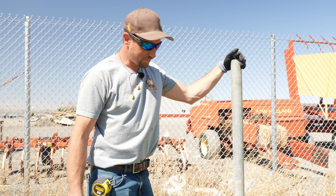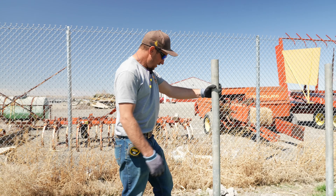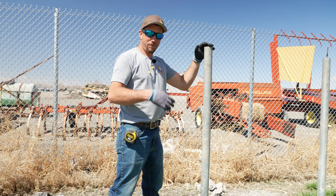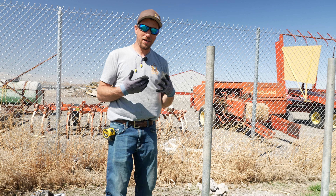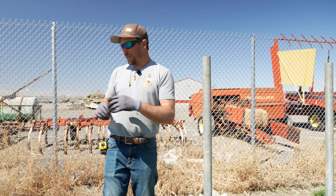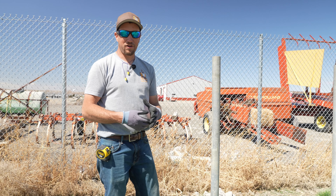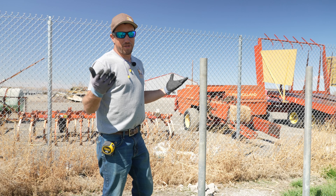We set this post in concrete a couple weeks ago, and I'm wondering if we can hit the post on top with a sledgehammer and cause it to break free from the concrete so we can pull it out of the ground by hand. If that doesn't work, the next step is to hit it with a Rhino Driver to cause the post to break free from the concrete, leaving the concrete in the ground and pulling the post out by hand.